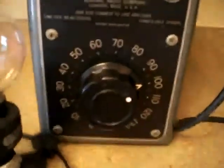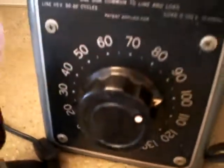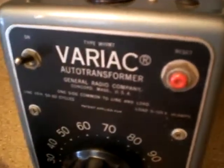It could go up to about 115, so you can see that we've got power. It's a nice little system, really comes in handy for testing radio equipment and what have you. Also got a trip reset button here in case we get some kind of overload, and overall she's in good shape.